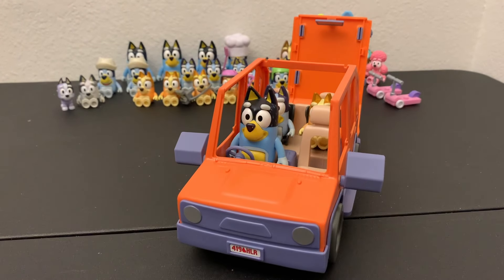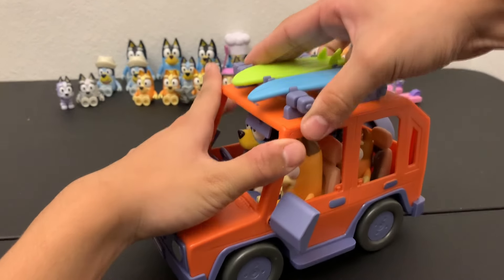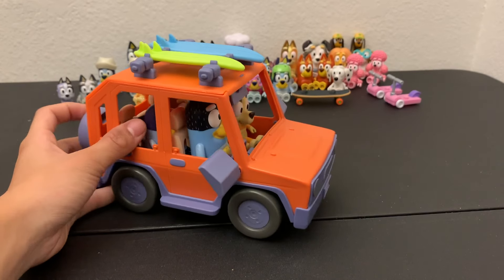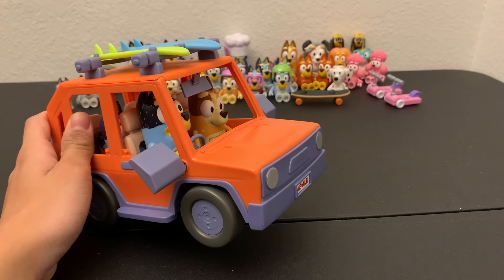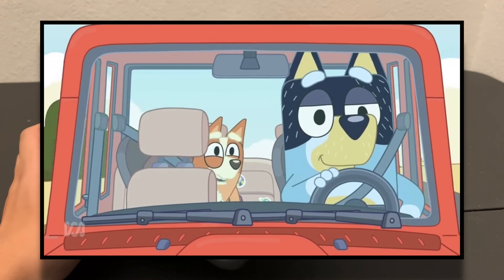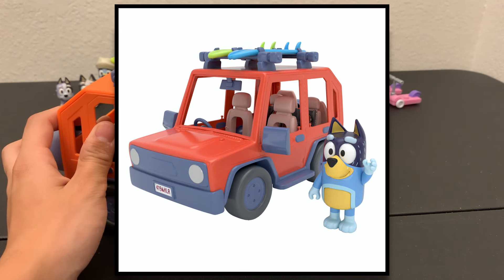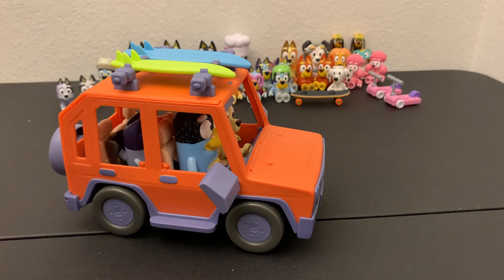The roof also kind of comes off so you can fit them in there, and overall they do look especially nice in the car. However, with all the praise I have for this, there's one question I have — why is the car orange? As far as I'm concerned it's red in the actual show, and even the prototype of this toy shows it being red. So why they made it orange I have no idea — maybe it was cheaper or it was a mistake. If you have a reason or explanation you can let me know.